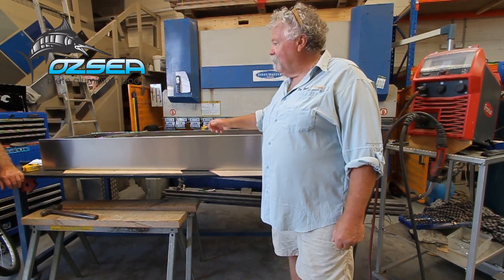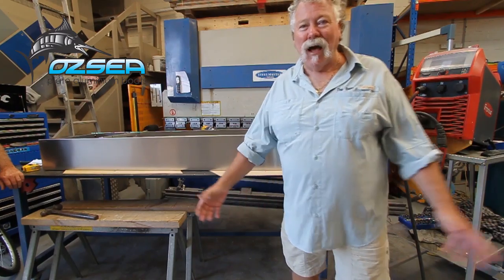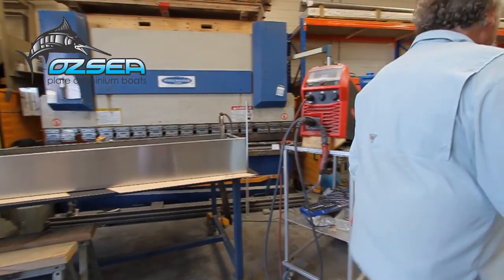Great fuel tank — aluminium, fully baffled with all the gear on it. But follow me around, down in the back corner.